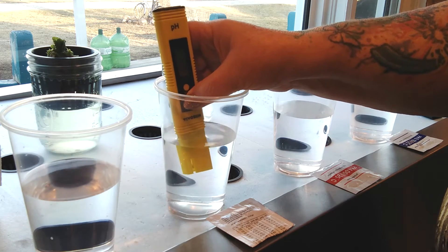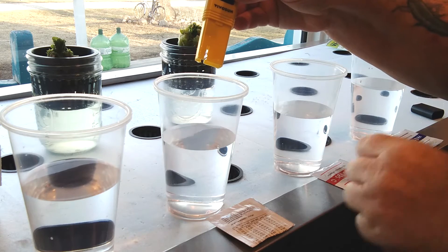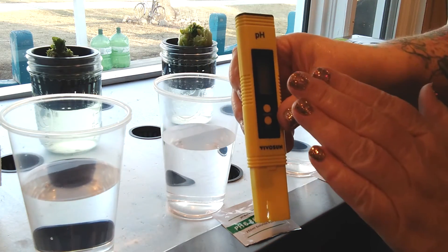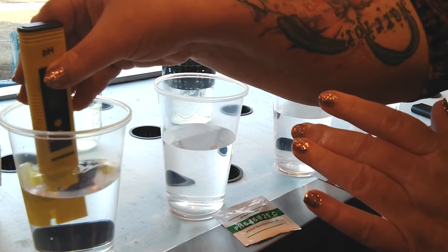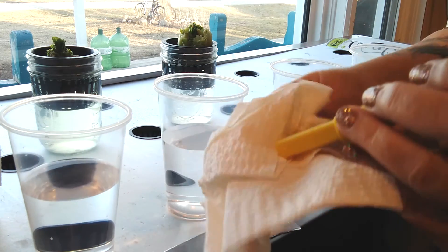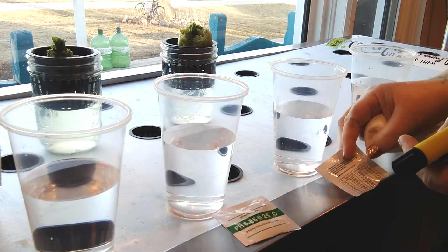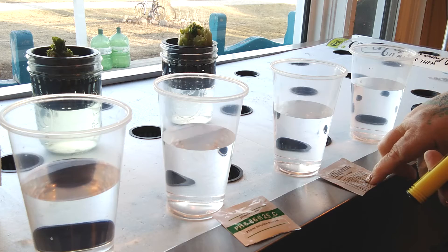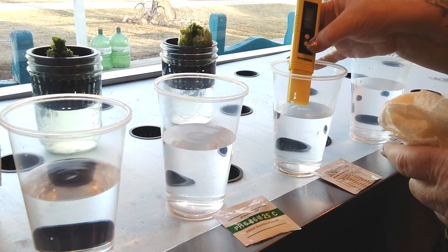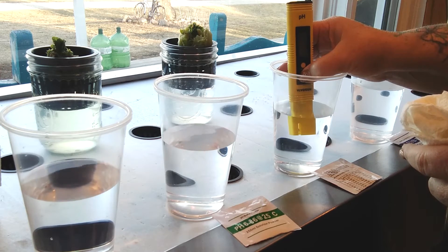At 20 degrees Celsius we're going to be looking for a 6.88 result. You see two buttons — the top one is your on/off and the bottom one is to calibrate. We're going to put this in the water and press the calibrate button for five seconds. It says 'end.' It said 6.87, so it was very very close to the 6.88. Do not turn your unit off. Now we're going to rinse it in our distilled water and lightly dry it off.